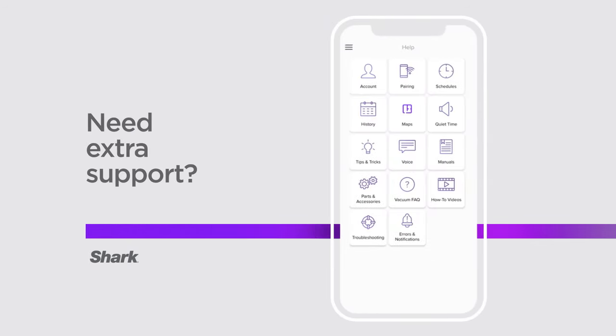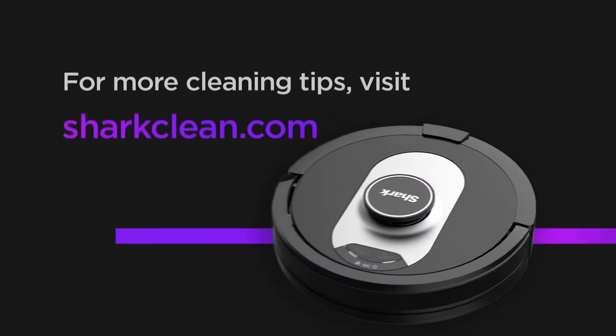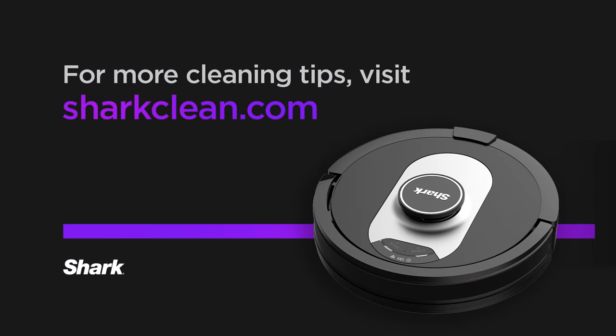If you need extra support with any of the features or the product, please check out the Help section in the Shark Clean app. And if you're looking for more cleaning tips, please visit us at SharkClean.com. Thank you, bye.